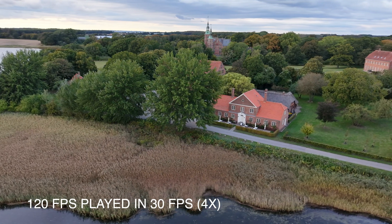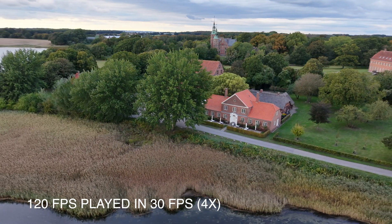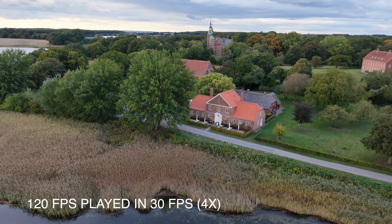Just be aware that you lose the HDR capabilities if you are using the 120fps option.